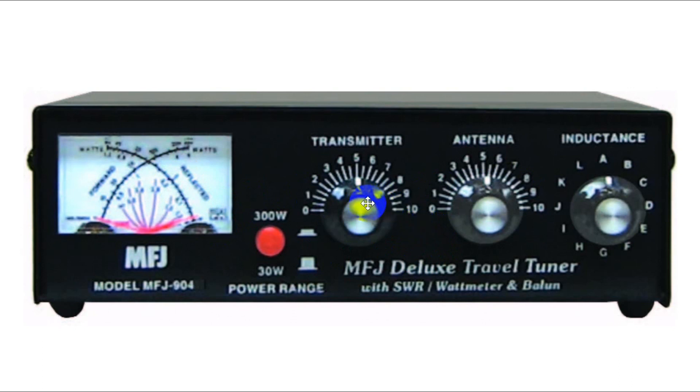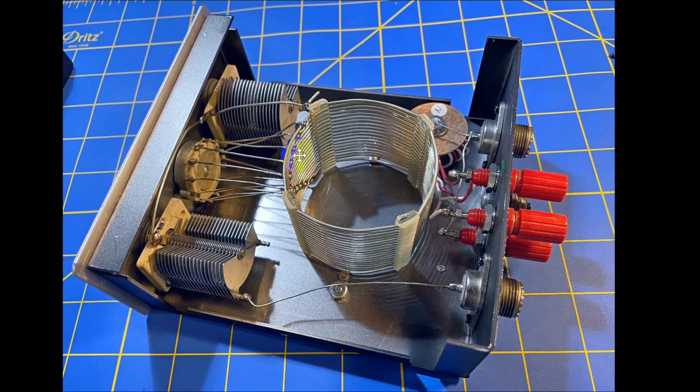Note you've got your transmitter, antenna, and inductance in a little different order, but it's basically the same. Now, as we looked at this one, we noticed we could only pick certain inductances, but we can tune the capacitors anywhere we want. Is it possible to do that with inductors? The answer is yes.